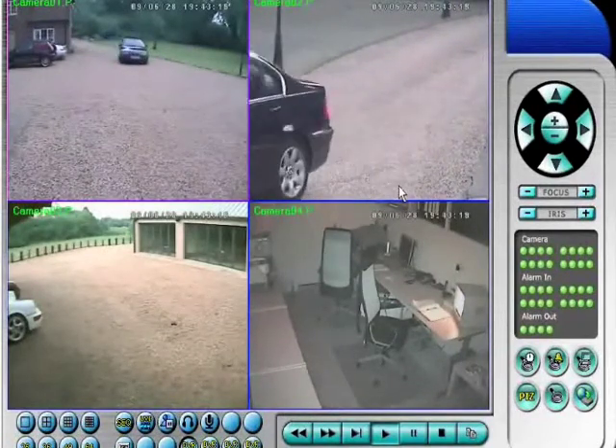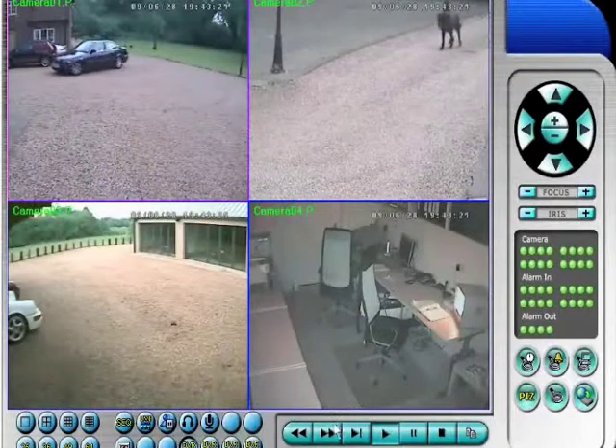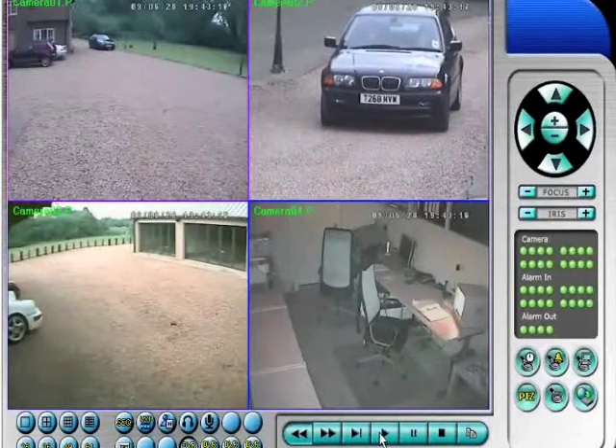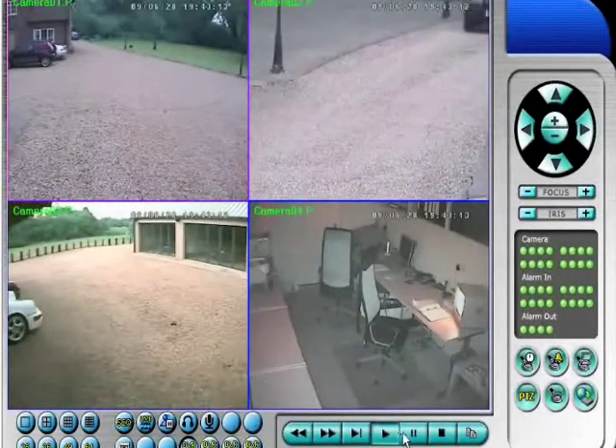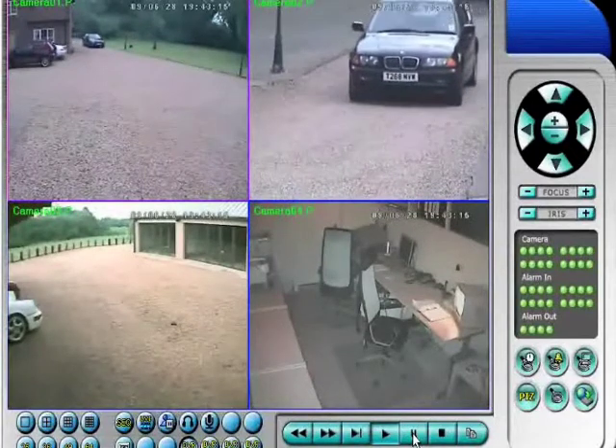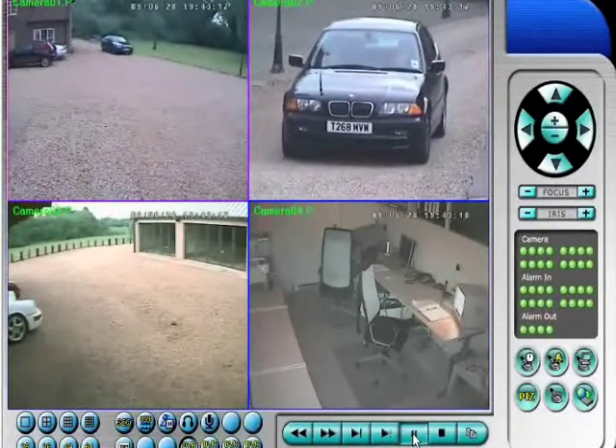That camera on the top left is a wide angle view, the camera on the right is zoomed in on the subject matter. So if we go back and look at that camera on the top right hand side you get great definition. You can make out the vehicle's registration number, its colour, its model, even details of occupants and so on.